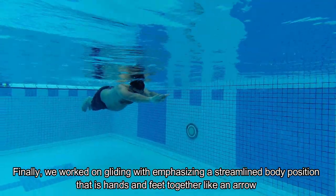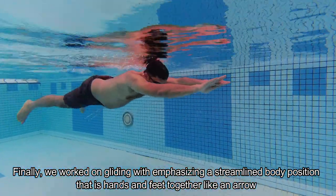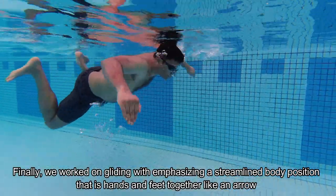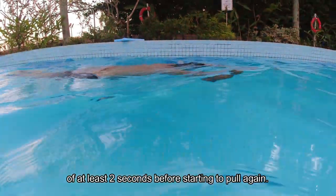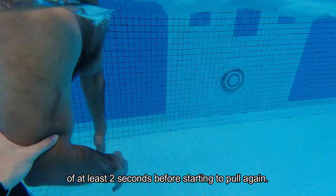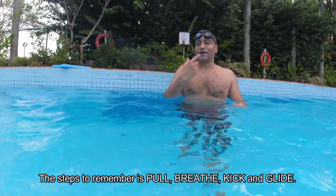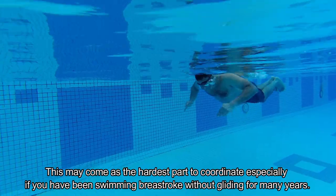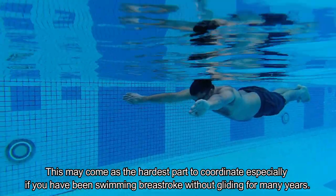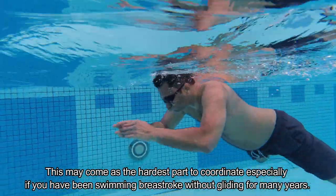Finally, we work on gliding, emphasizing a streamlined body position — hands and feet together like an arrow — for at least 2 seconds before starting to pull again. The steps to remember are: pull, breathe, kick, and glide. This may come as the hardest part to coordinate, especially if you have been swimming breaststroke without gliding for many years.